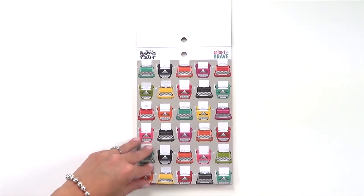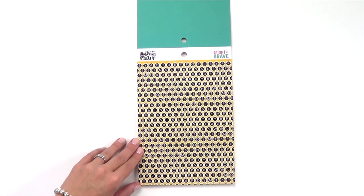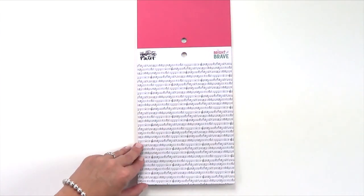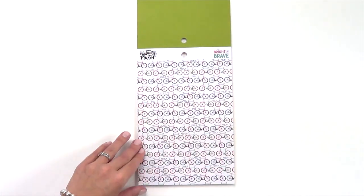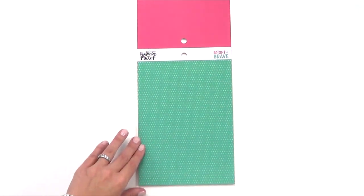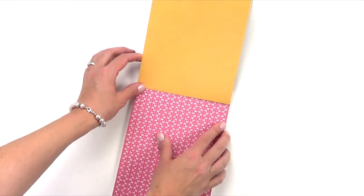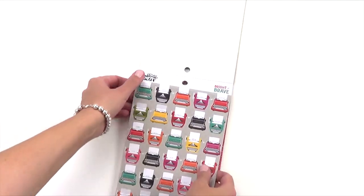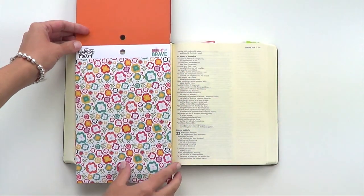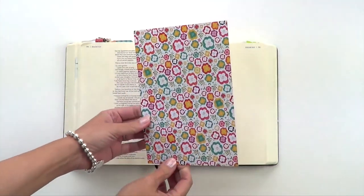Now let's go into our six by eight inch paper pad. The paper pad includes 24 double-sided sheets. One side has a pattern that is a scaled down version from our 12x12 inch traditional scrapbooking paper. On the back side of each pattern is a solid colored paper that coordinates with the entire collection. Simply fold along the perforation at the top of the tab and your paper will easily pop out, leaving little to no tear residue and a perfectly sized six by eight inch sheet.